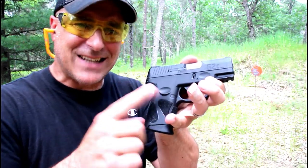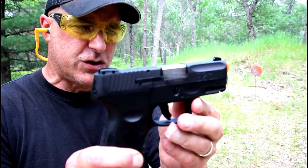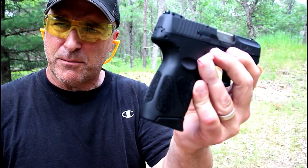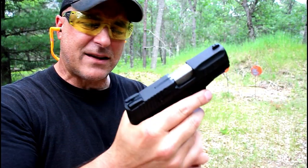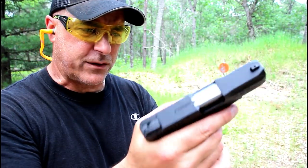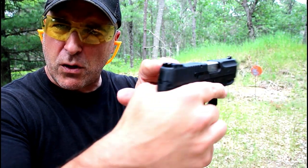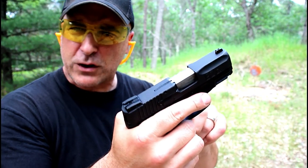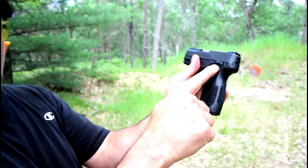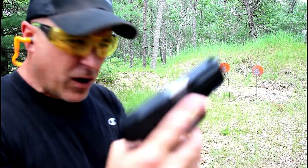Let's start with the Taurus G2C. This is the gun that I believe brought Taurus back into the good graces of many shooters. It has pretty good texturing on the grip, three finger contact, 12 round magazine. A single action trigger with re-strike capability, drift adjustable three dot rear sights, pinned front sight, loaded chamber indicator, 3.2 inch barrel, thumb safety, and an accessory rail.